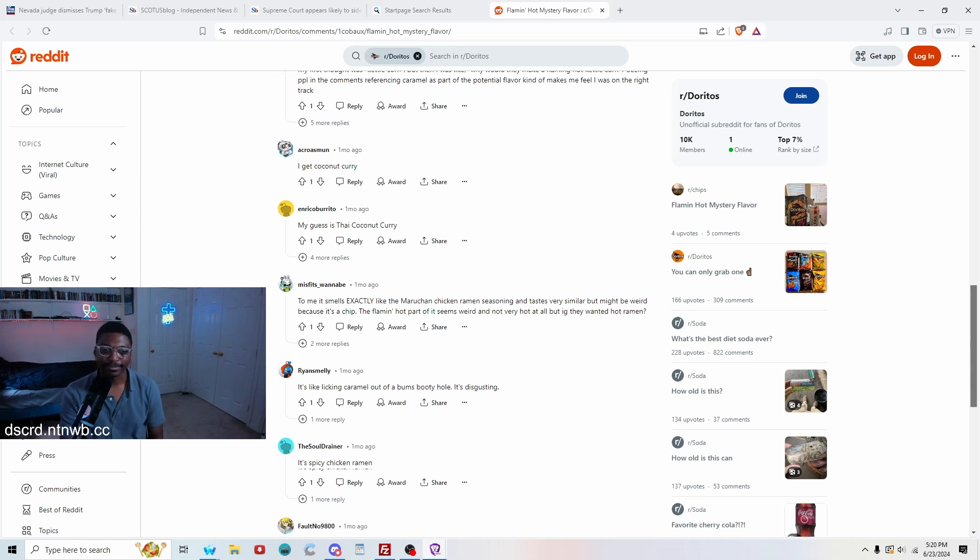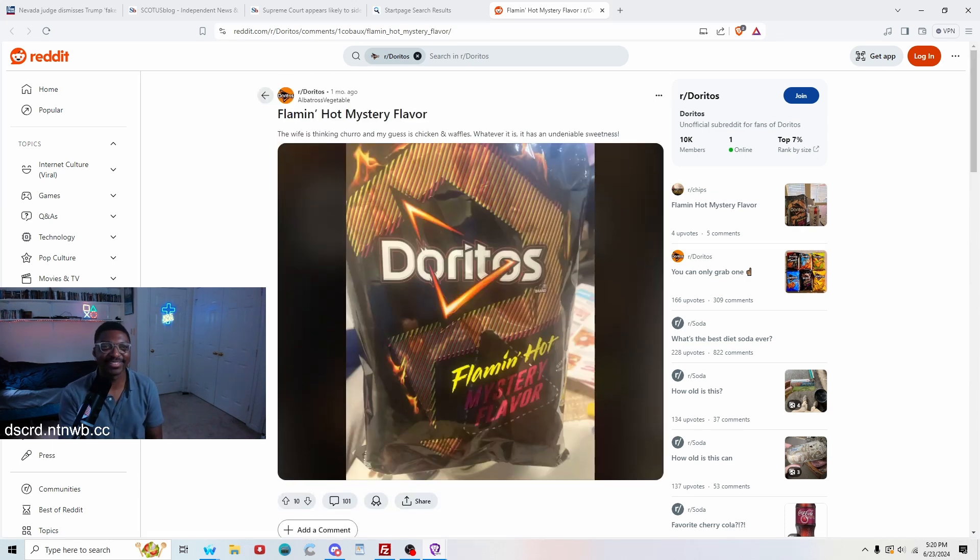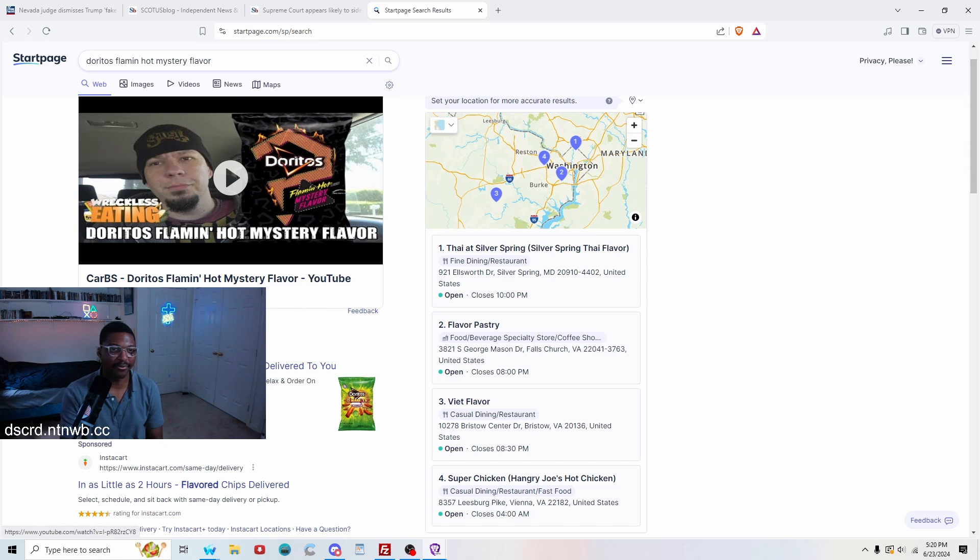It's spicy chicken ramen — people are getting answers all over the place. I want to watch this guy's review and see what he thinks.